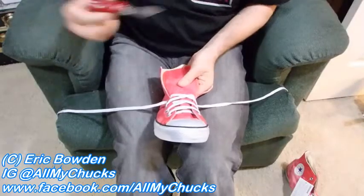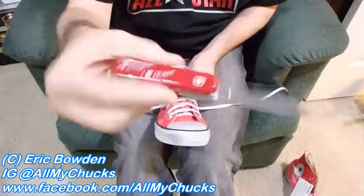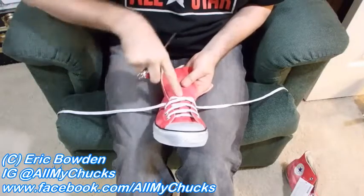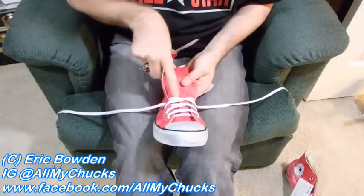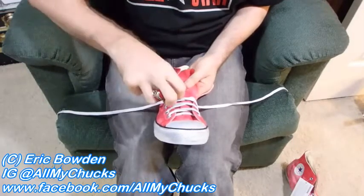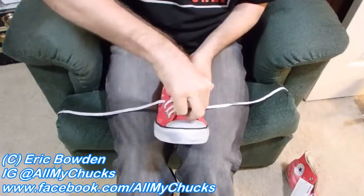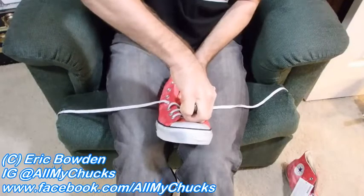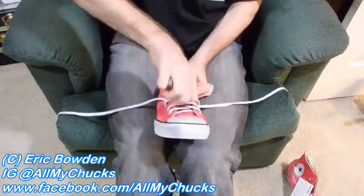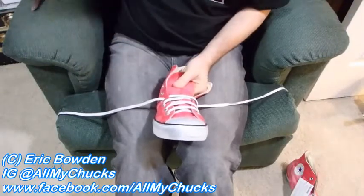Then I pull the tongue tight and just take your standard Swiss Army knife, pocket knife, whatever. I pull the tongue taut and I'm going to cut about a finger's width — about a half inch — right above. Just kind of push it through, get a hole. Move over about a half inch, push it through, get a hole.